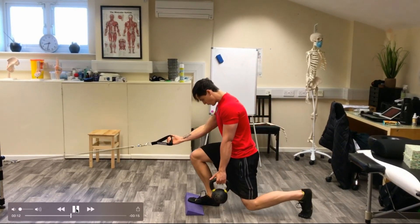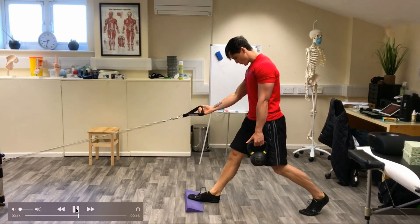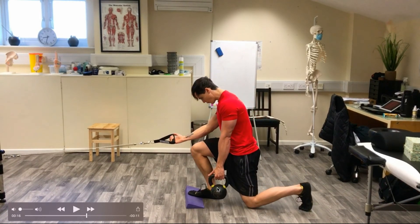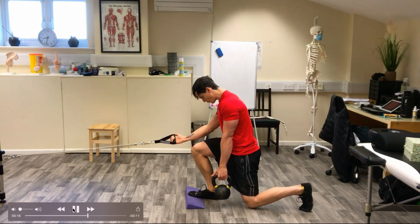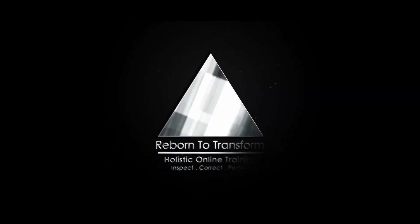Breathing out on the way down — sorry — breathing in at the bottom, push off. Again: breathe out on the way down, pause, the weight is over the heel, shift your weight onto the heel, push yourselves back like so. Breathing out. Thank you.